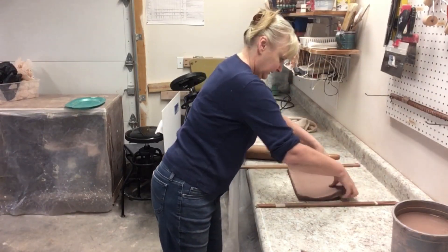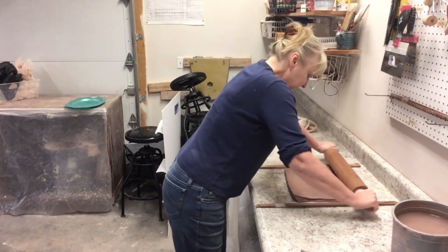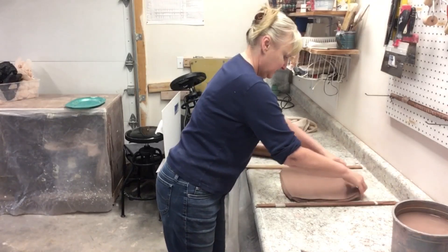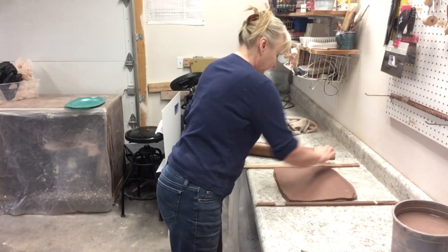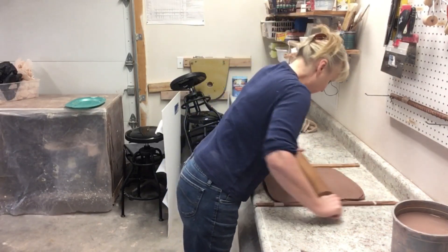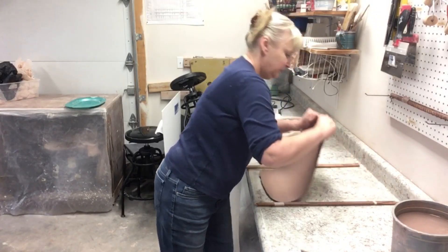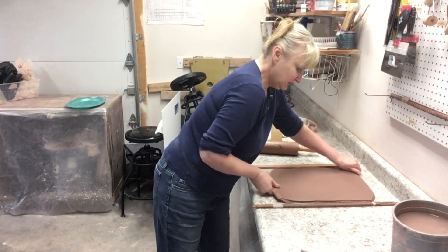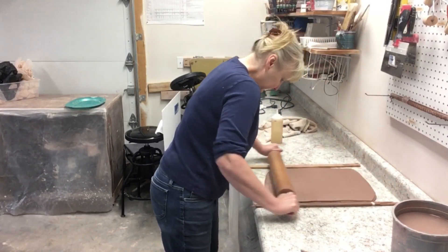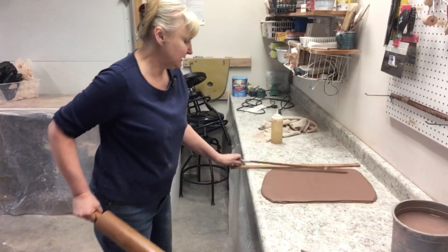We flip the slab to prevent warping, because we want both sides of the clay to have the rolling pin on them so it doesn't all go just one way. My guide sticks are a little more than a quarter inch because I like my trays to be about a quarter inch — thicker if they are bigger, a little thinner if they are smaller. If I have to fudge because I didn't get enough clay, I can take the sticks away and make it a little thinner.